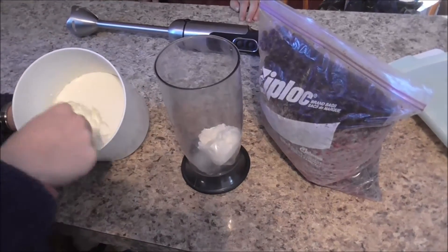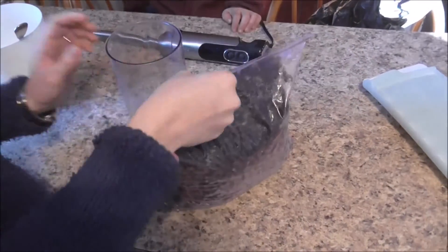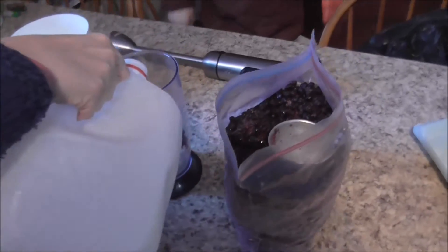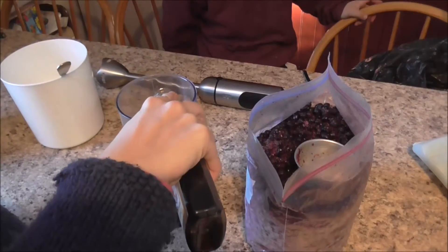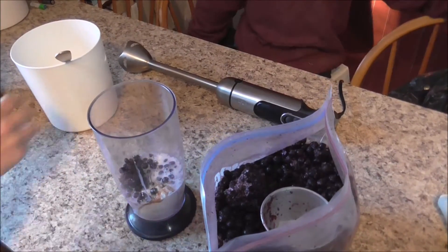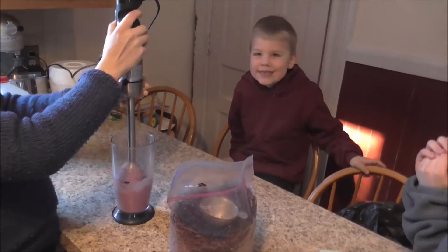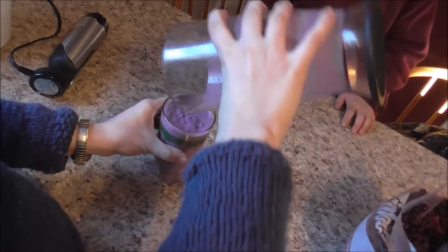I'm going to make a yogurt smoothie for myself. Yogurt, a couple of ice cubes, a few blueberries, a little bit of milk — not that much — just a little bit of vanilla. And I'm going to blend it up. Ready? Let's see if this works. It should work. Okay, that's done. One cup fruit smoothie.